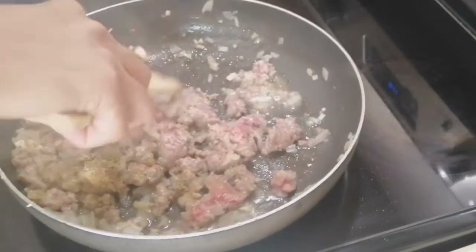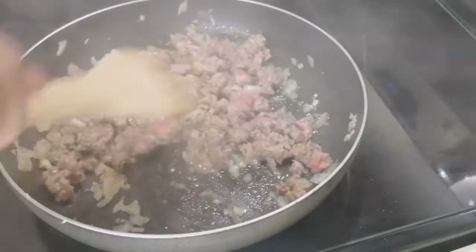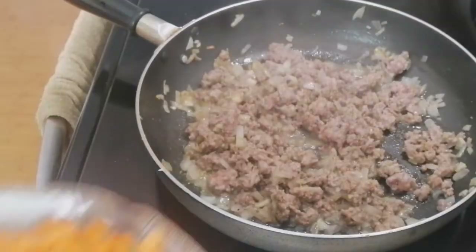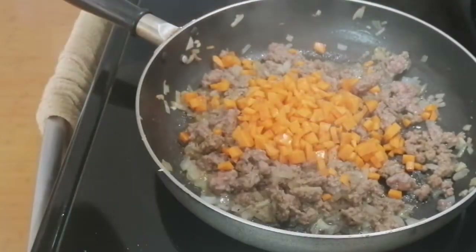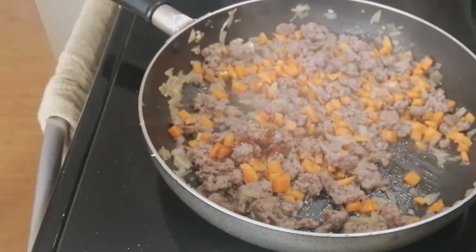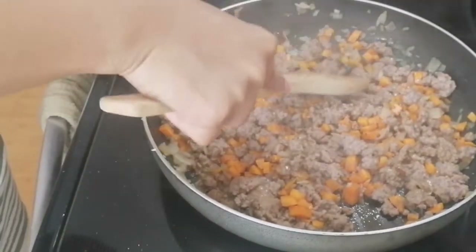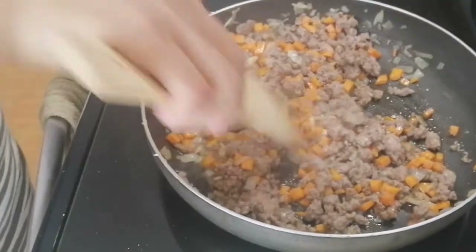Let's mix. A little bit, a little bit. This is what we're putting in our burritos. This is our beef.